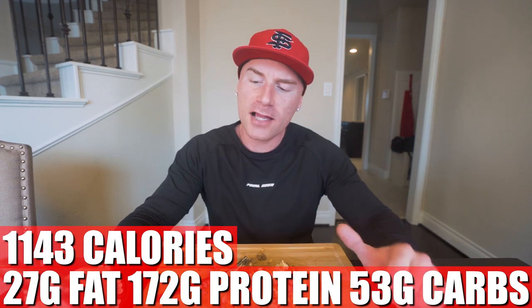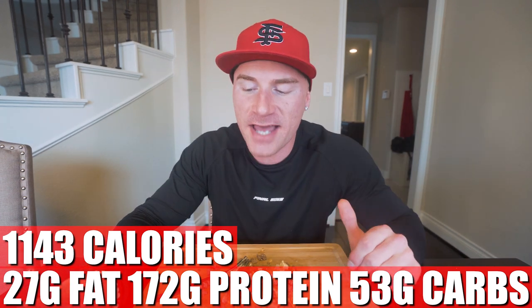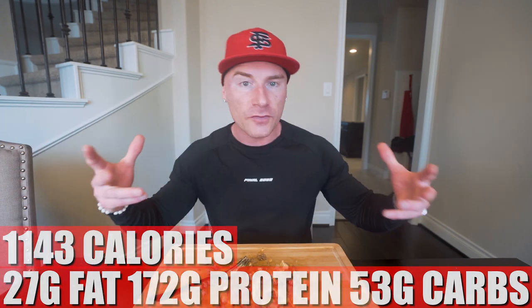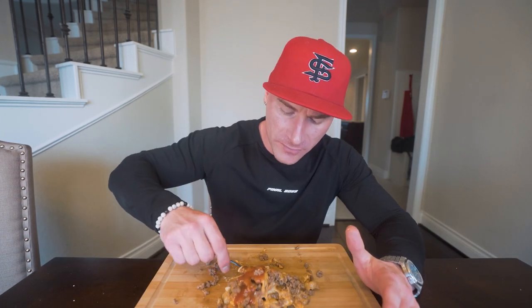For the entire recipe, if you make it exactly how I did, what you end up with is 1,143 calories, only 27 grams of fat, 172 grams of protein, 53 grams of carbs, and 2 grams of fiber. If I split this into four pieces, each piece has about 270-ish calories, about 43-44 grams of protein, around 11-12 grams of carbs, and about 6-7 grams of fat. Not bad. I'm doing two servings right now — that's 86 grams of protein. Other than I got mustard on my shirt now, casualties of war.